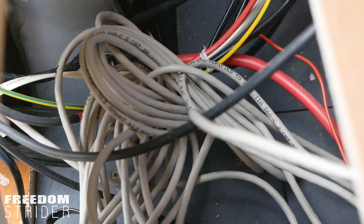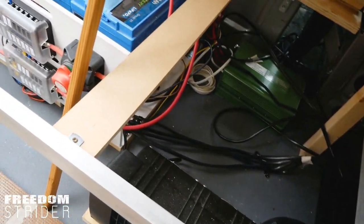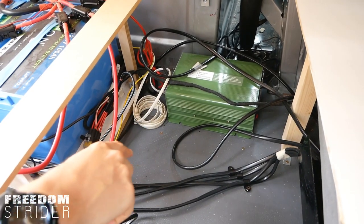The cables are still not arranged — look at that mess. Let's try and fit the inverter there because it looks like a lot of space but the inverter is humongous. Let's rearrange this space to make it tidy.